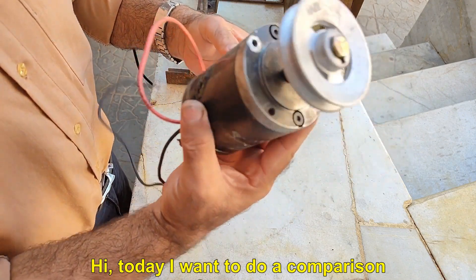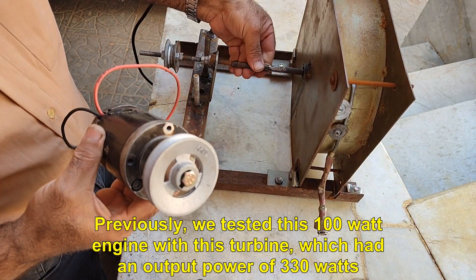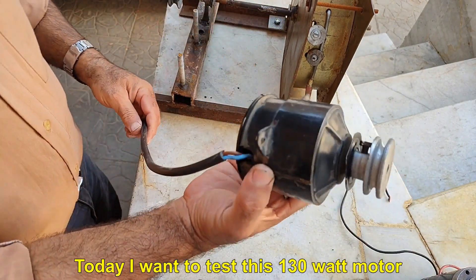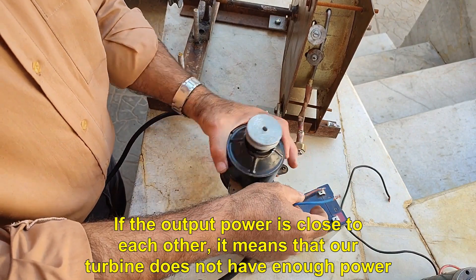Hi, today I want to do a comparison. Previously, we tested this 100 Watt engine with this turbine, which had an output power of 330 watts. Today I want to test this 130 Watt motor. If the output power is close to each other, it means that our turbine does not have enough power.